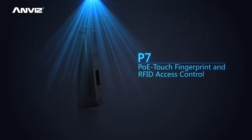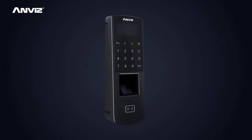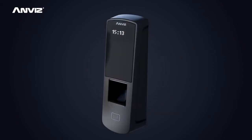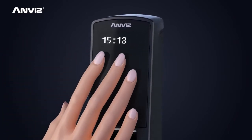P7 is a new generation access control device which supports multiple verification methods including password, fingerprint, and RFID. By touching the sensor or keypad, you can immediately activate the device.